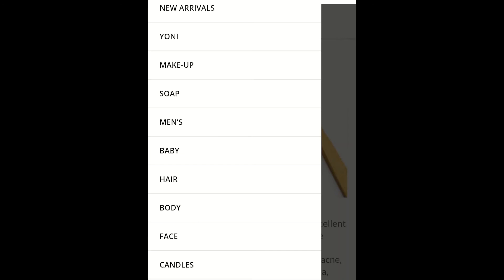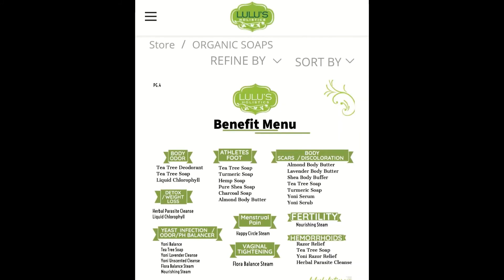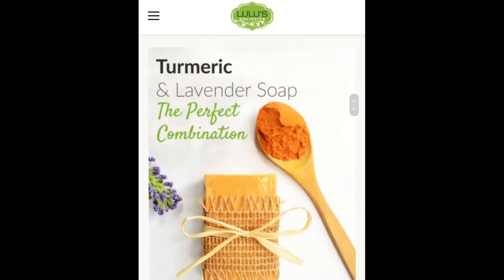They even have candles, and like I said it's all natural — we have to be very careful what we're putting on our bodies because it's actually absorbed into the skin. What I really love is they have a benefits menu that gives you full details on certain concerns and the products that would help with that, so you can look up what problems you're having and find what's best suited for you. There's so much on there I can't tell you about everything, but definitely check it out if you're into all-natural products. Make sure you use the link in my description as well as the code — thanks again, I appreciate it so much.